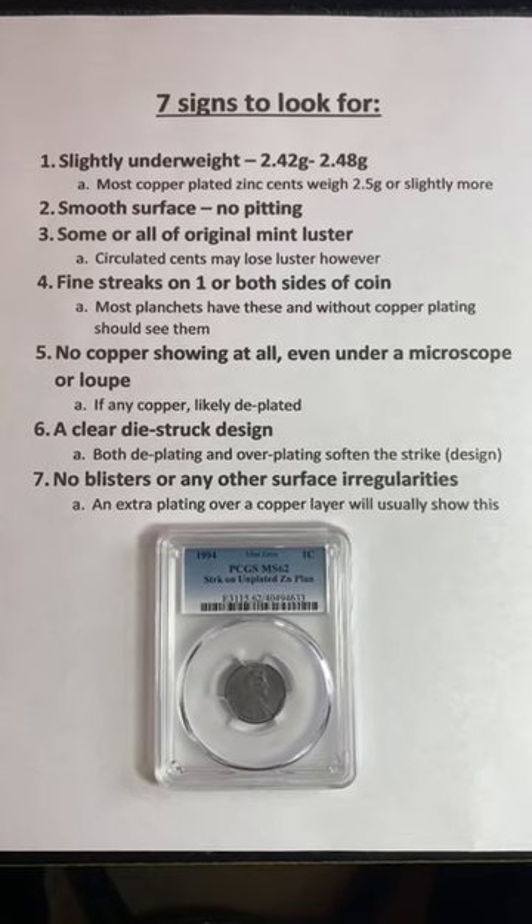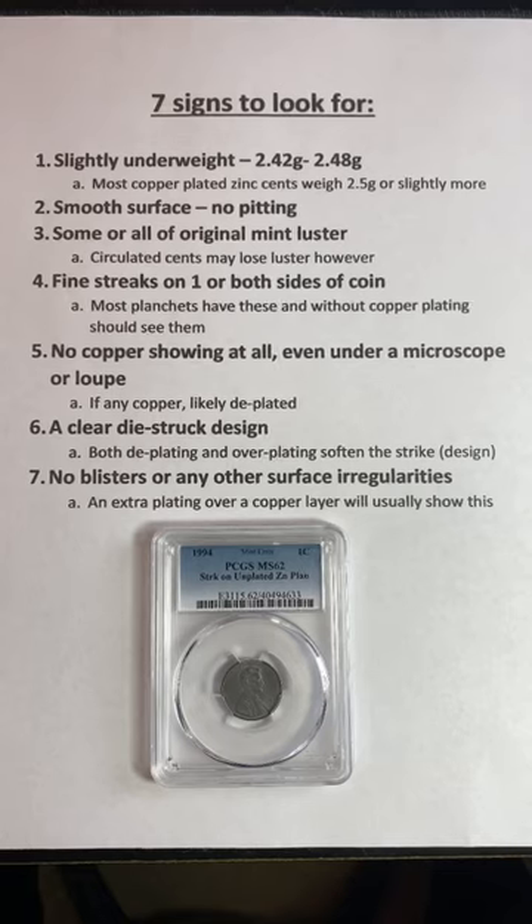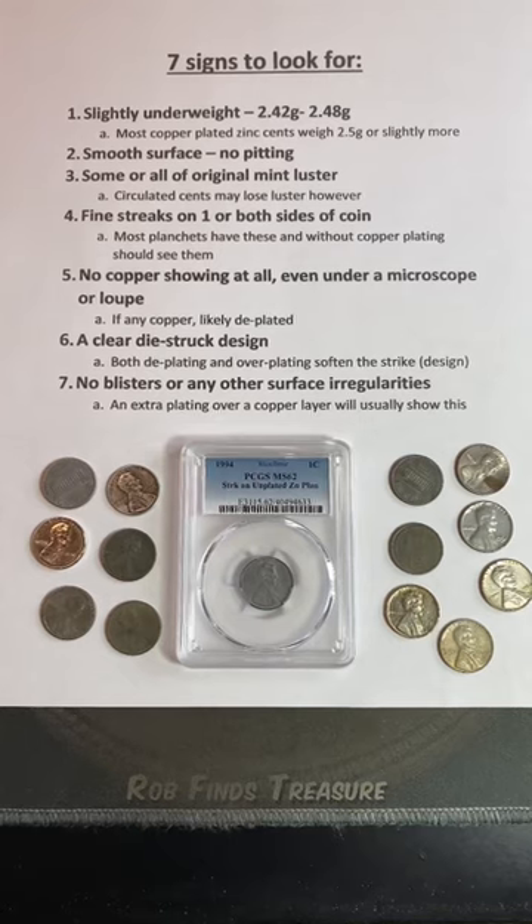Certified examples like mine sell for over $100, so keep on the lookout for them and use these seven signs to make sure you have a genuine one. Be sure to like this video and save it so you can use it in the future.